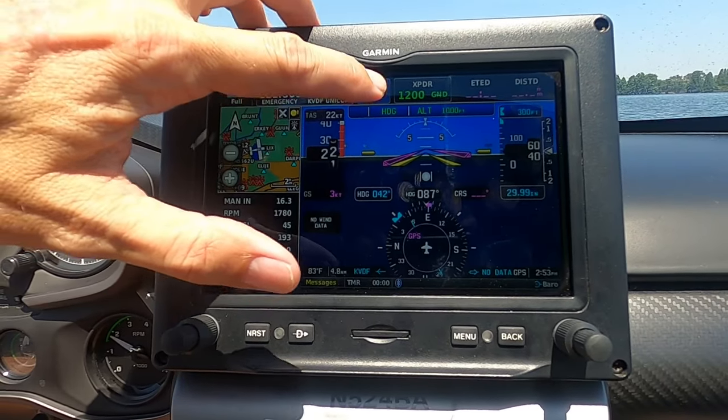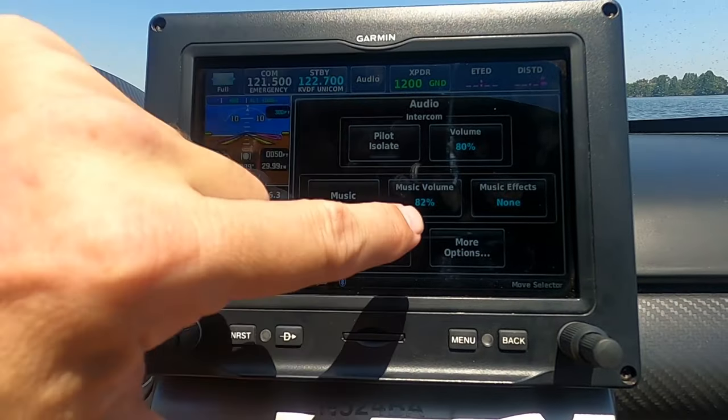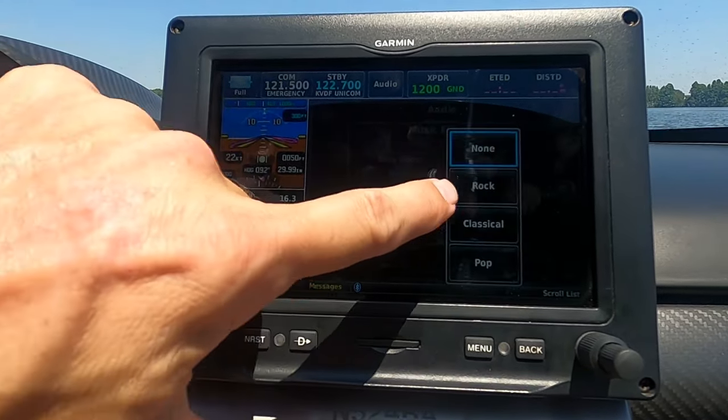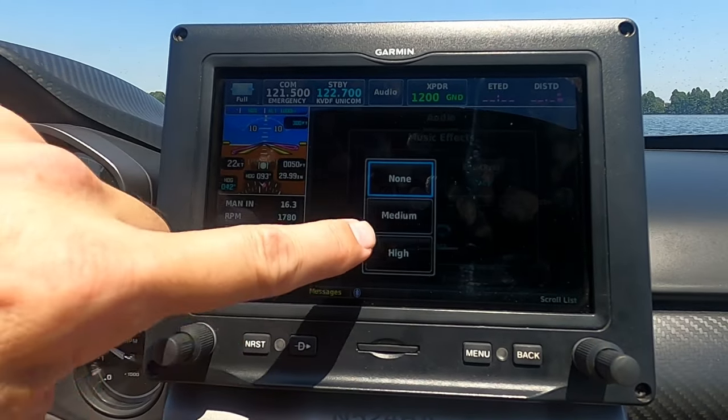Hack number five: playing music, and this is one of my favorites. If you play your music through the aux-in port under the armrest instead of Bluetooth through the headphones, not only can you share music letting both people listen at the same time, but there's actually a built-in equalizer and bass boost — and I'm telling you, it rocks. Control it right up here with the audio button: music volume, and then music effects — bass boost and equalizer. We'll choose rock, and medium.